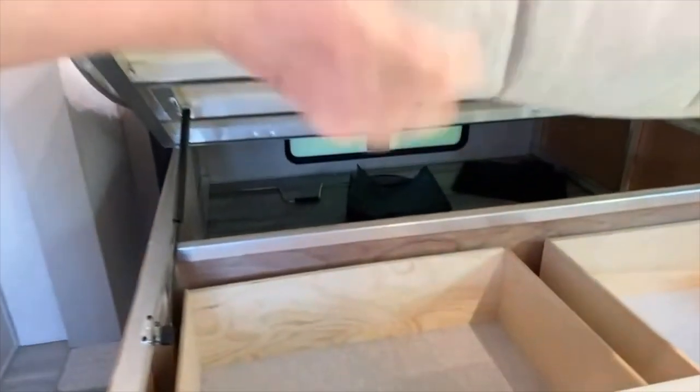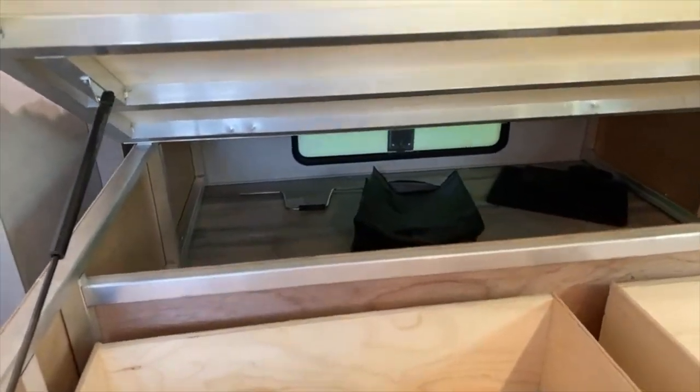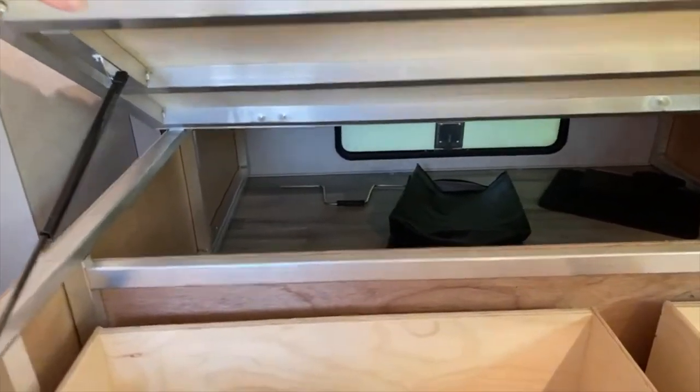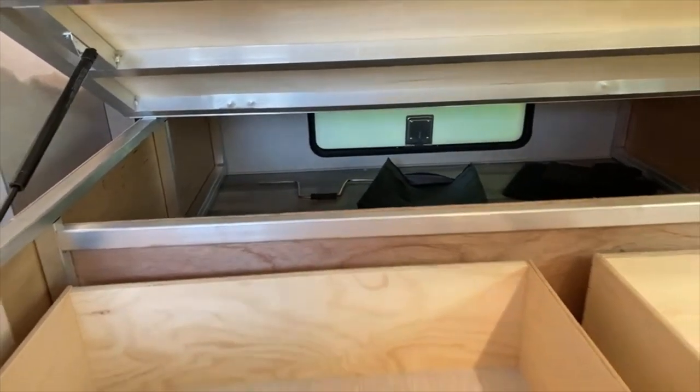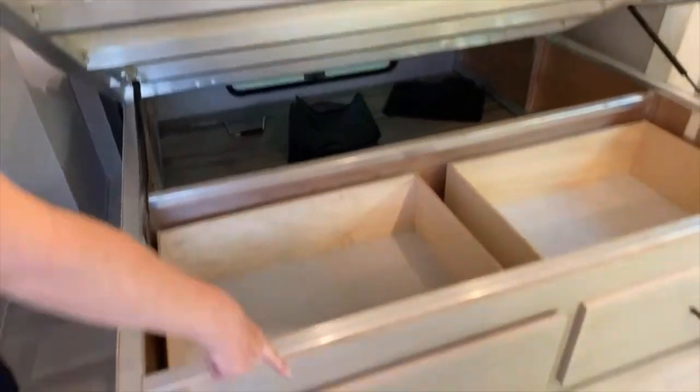There's big storage here — look at that, it goes all the way down in there. And that's a door — you can actually access that storage from the outside. The doors pull out to the left. Very nice.